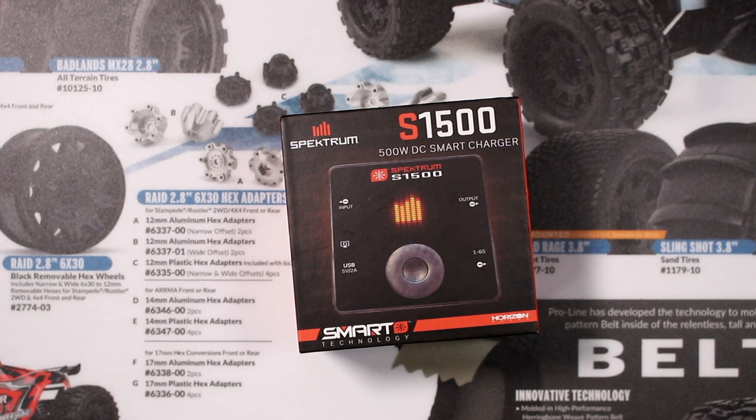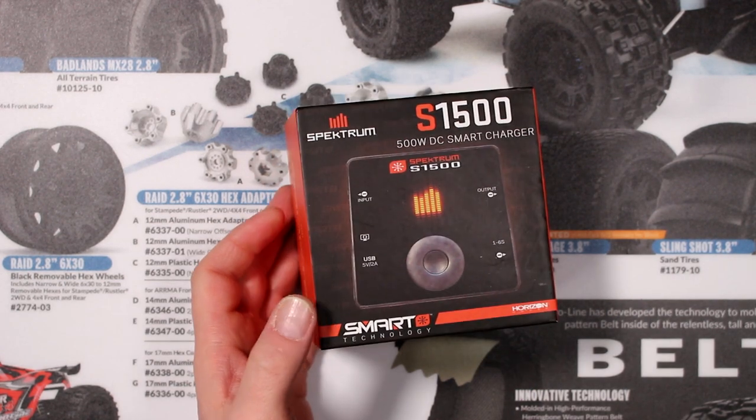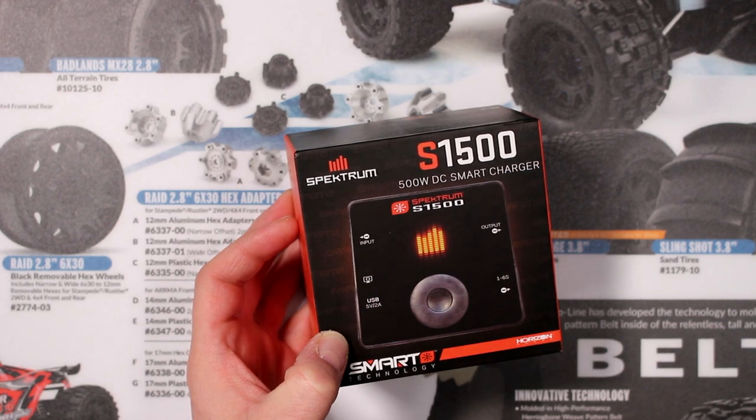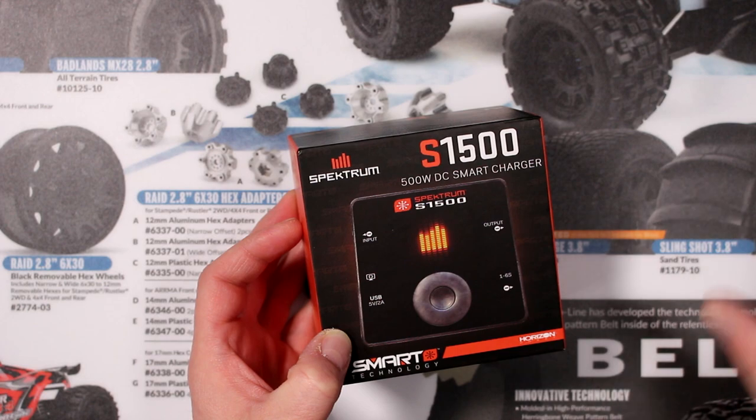Welcome to an interview by DJSPRC. Today we have the Spectrum S1500 on the table. This is one of the Spectrum smart chargers — it's a 500 watt DC smart charger. DC meaning it doesn't have its own power supply; you need to supply it power.